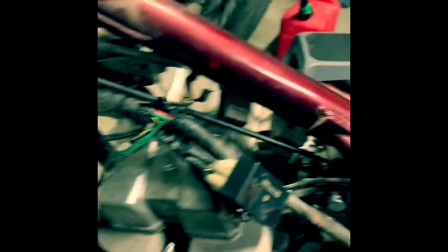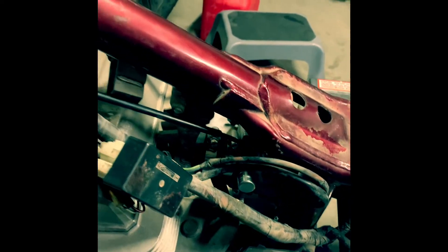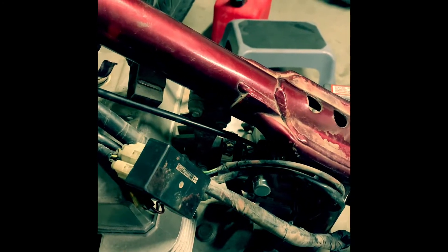A quick and easy way to do a spark test: after you pull the spark plug out, you'll leave it right here, connect it into your spark plug boot, just touch it right down there to the engine, and then try to start the bike — you should see a spark flying there. Okay, so we got the bike on. We're going to go ahead and see if we can see a spark right there.